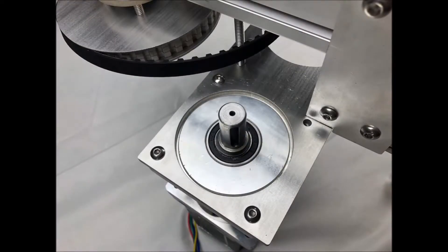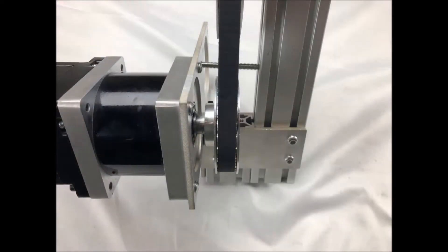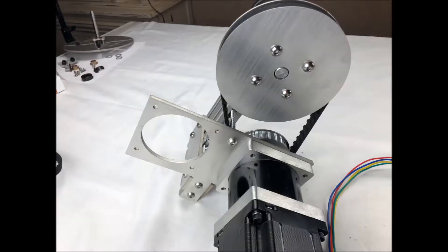Now mount the mandrel motor to the motor plate with the 4 5mm button head bolts that came out of the old mandrel motor. Next slide on the 24 tooth gear on the mandrel motor shaft and position it so that it is in the same plane as the larger drive gear so that the belt is not misaligned. Then tighten down the 2 set screws on the gear to affix it to the motor shaft. Now loop the drive belt over both gears and let the motor plate slide down the 3-inch post so that the belt becomes firmly tightened but not so tight that the rotation is impeded.